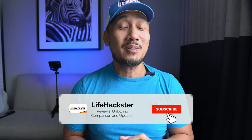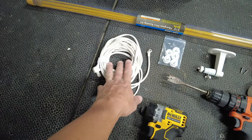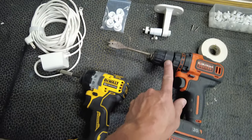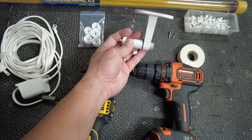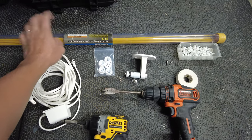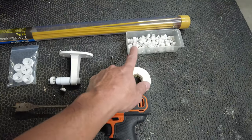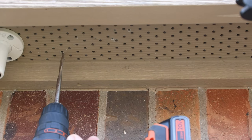Before we get into the installation, if you find this video helpful, don't forget to give it a thumbs up and subscribe. Here are the tools and items I'm going to need — I'll link them in the description. We need the indoor/outdoor power adapter, a drill with a three-quarter-inch bit, a three-quarter-inch grommet, the ceiling mount for the Stick Up Cam, a fiberglass wiring rod to fish the cable from the attic, cable clips, and electrical tape to secure the cable to the rod.